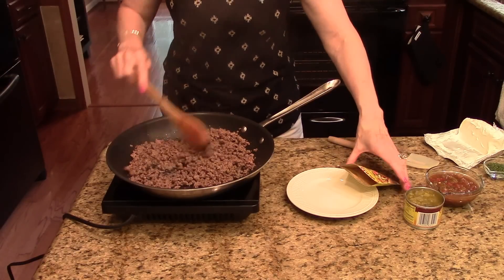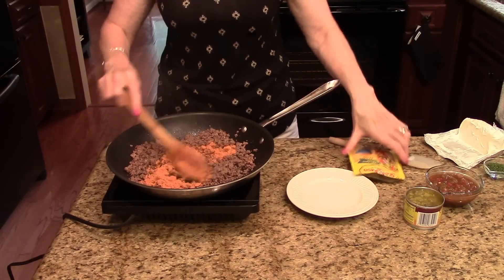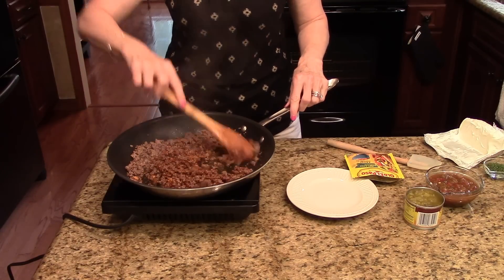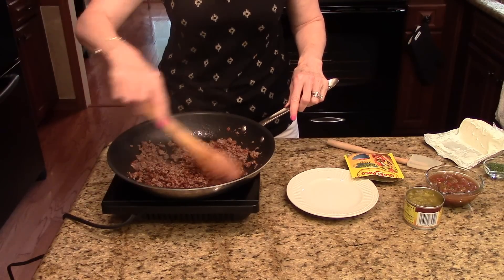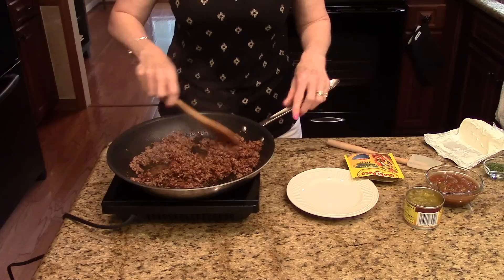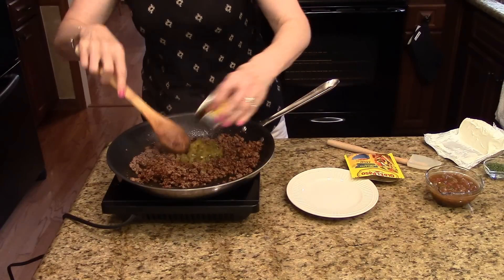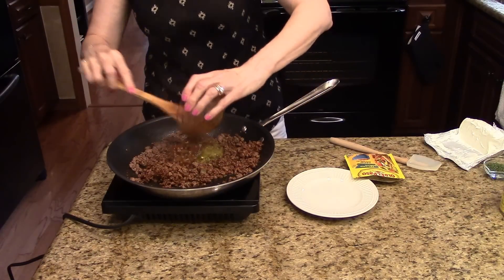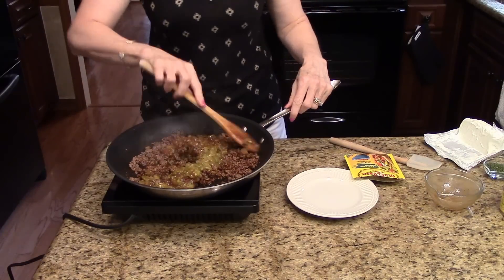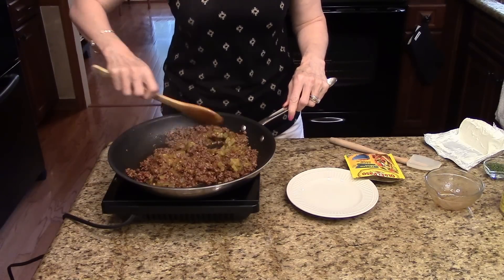My ground beef is brown. If you need to drain it, this will be the point that you would want to do that. I'm going to add the taco seasoning and mix this all together, making sure it's all coated with those good flavors. Now I'm going to add my chilies and my taco sauce. You can use whatever taco sauce you like — hot, mild, it doesn't make any difference, just whatever is to your taste. I'm just going to stir this all together and make sure it gets fully incorporated.